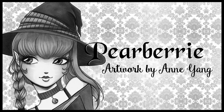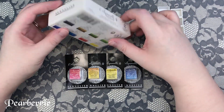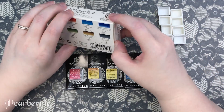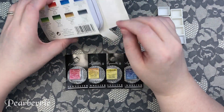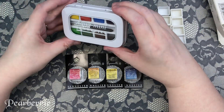Hey everyone, welcome back to my channel and welcome back to another video. Today I'm going to be unboxing this Sennelier Aqua Mini set as well as modifying it to my needs a little bit. Hopefully you find this interesting and maybe a little bit helpful. Just to be clear, this is not a sponsored video and I did buy all of this stuff with my own money.